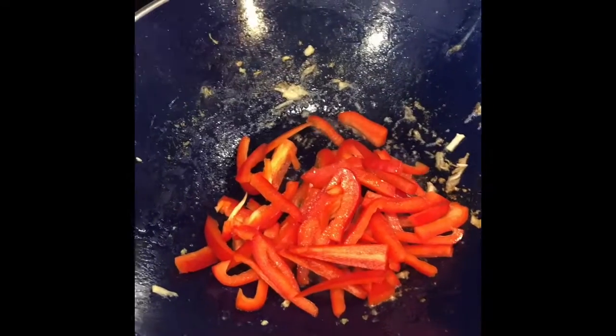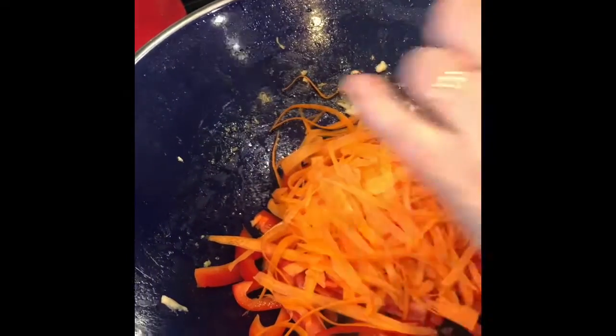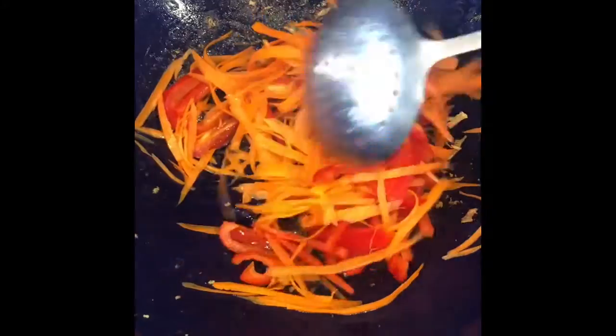Now I'm going to add one whole bell pepper and a cup of carrots, thinly sliced. To get them really thin I use a vegetable peeler. Let that cook three to five minutes until crisp but tender.